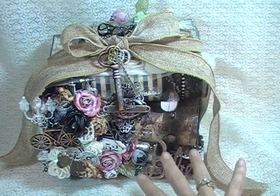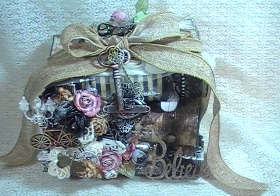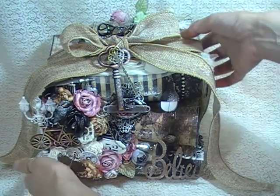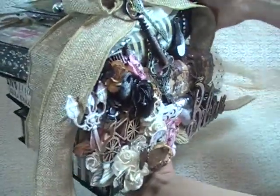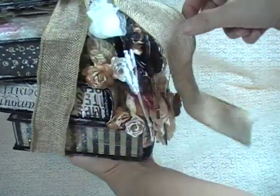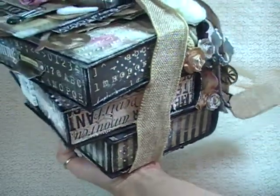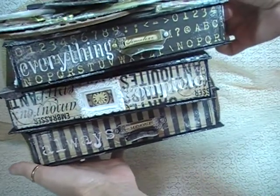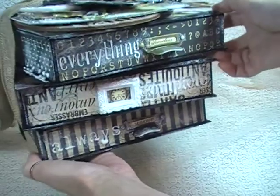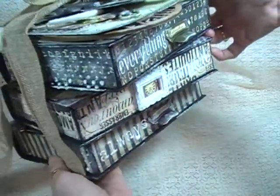This is the back of the book stack, which is really the front. Let me turn this for you and give you a look around it. Here is one side — very pretty. And here's the front side, also known as the back side. The pages — here's the pages. And then this side, and the very tip top.